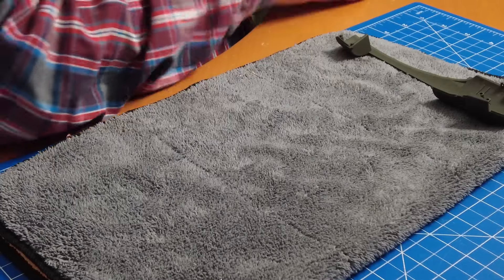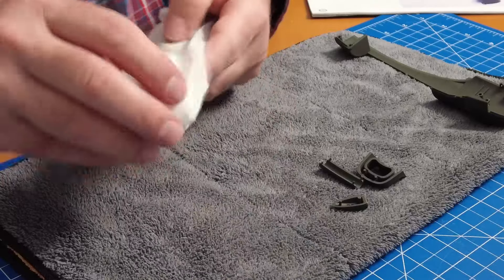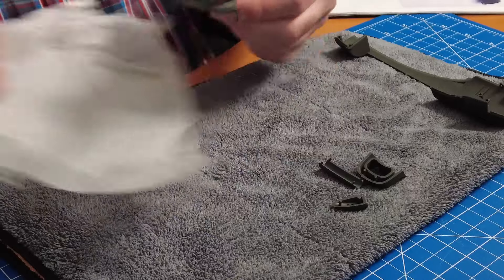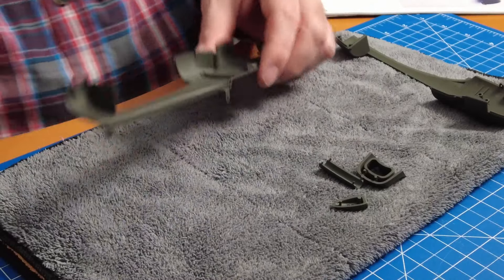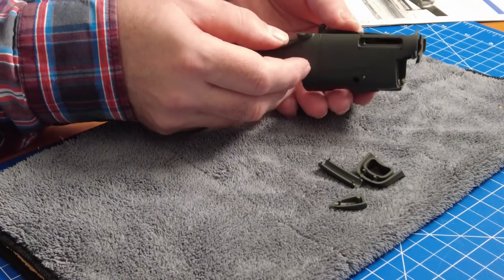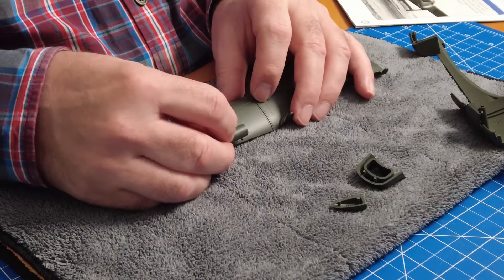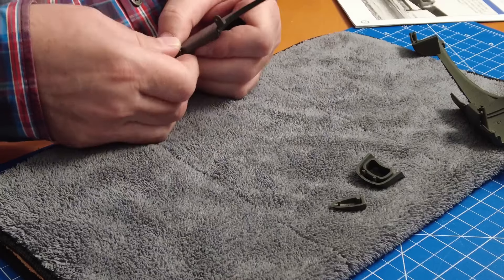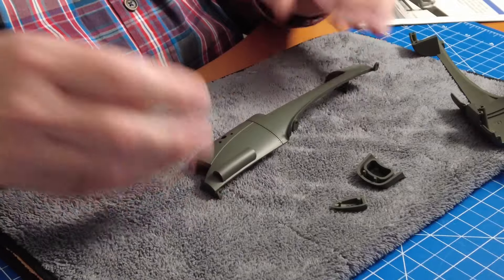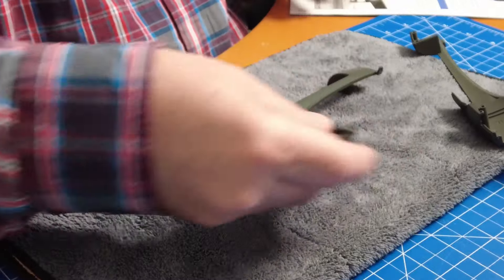Let's go to step 30 and see what's going on there — cowling number two. That way of putting it together is really nice. This is also a right hand side as you can see right there, but they will be put together. Let's put this one in — I think it's this way around, nope, it's the other way around. Have a look at those pegs — they show you how it should be — and we're not doing anything with the other parts.